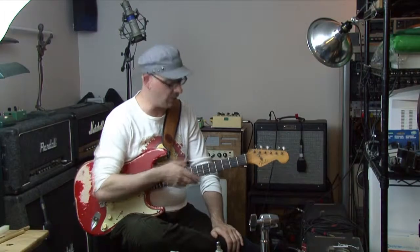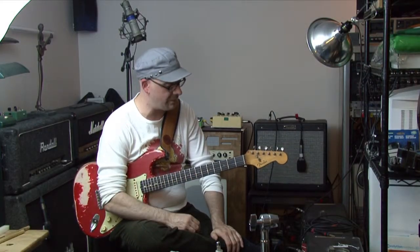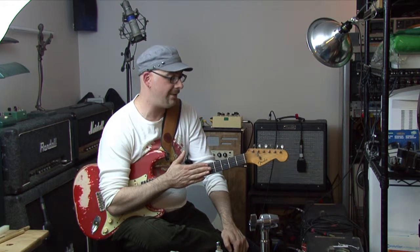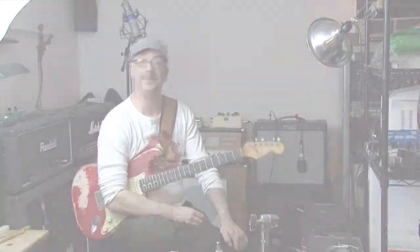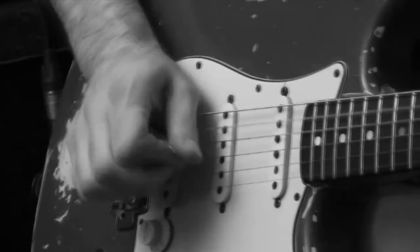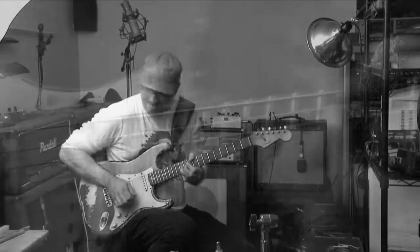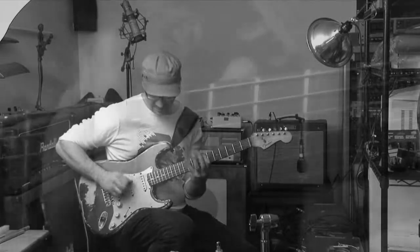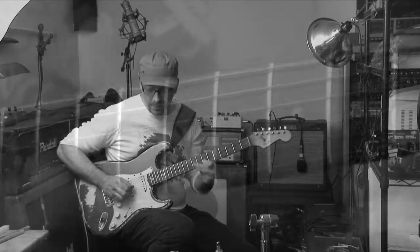Apparently he sold this guitar in the 70s, parted with it, and it's been in Canada ever since. Through some miraculous channels — and a plug right now for Will Handsome, my good buddy — he hooked me up.